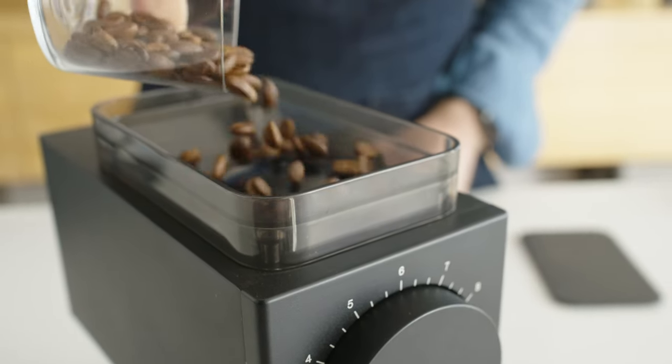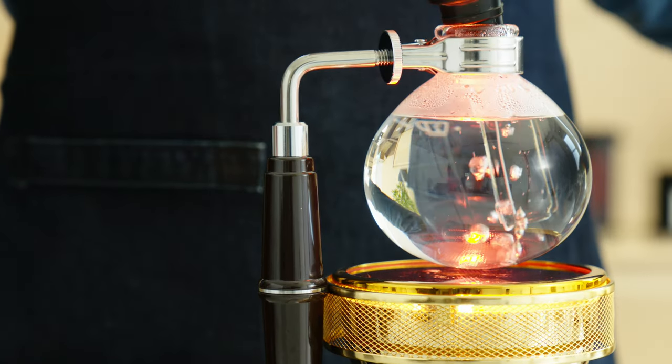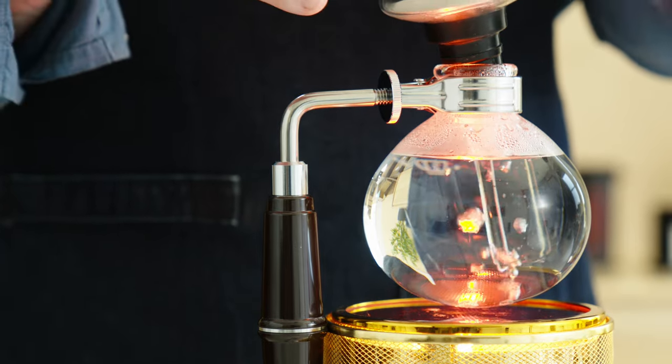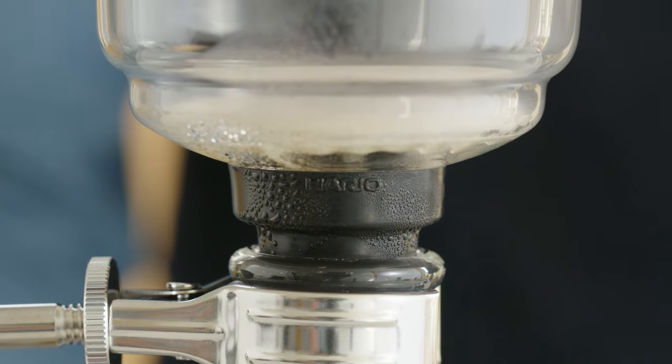Once set up, go ahead and turn on the heat source. While the water heats up, grind 23 grams of coffee to a size similar to sea salt. After the water begins to boil, nestle the top chamber into the bottom chamber, making sure there is a good seal created with the rubber gasket — this is essential for the siphon to work.